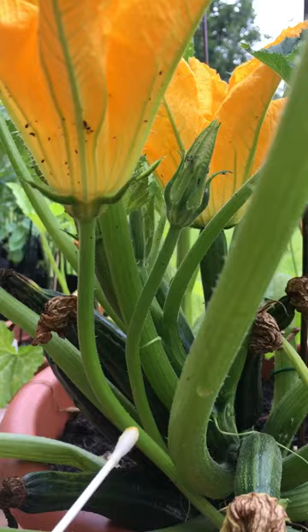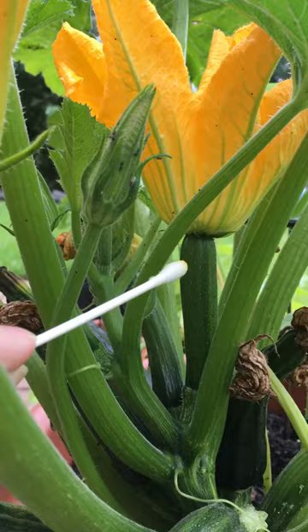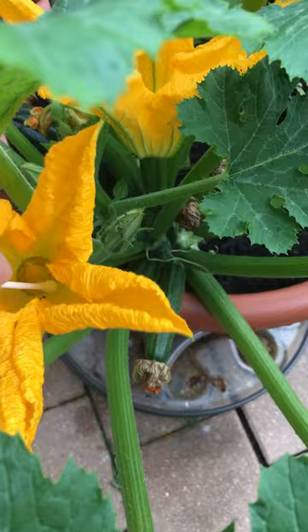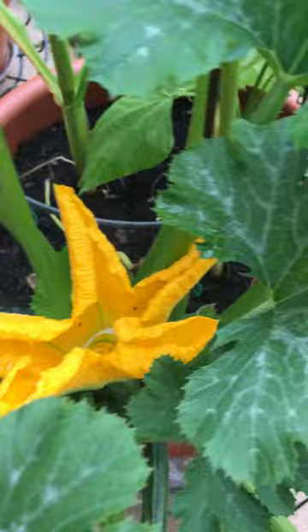In order to tell the difference, you can see the male flower has this long stem on it and no fruit. The female flower has the fruit on it — the zucchini. Take a q-tip and swirl it around inside the male flower to get some pollen.